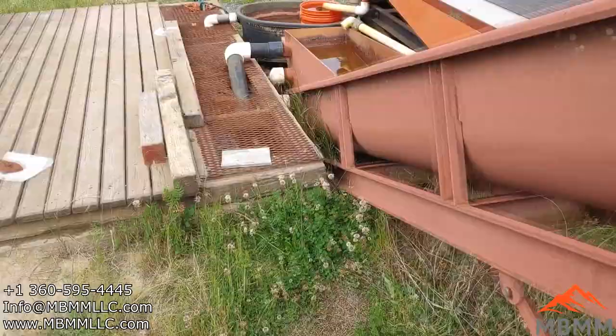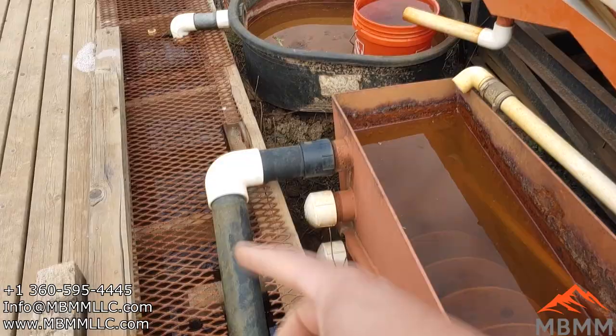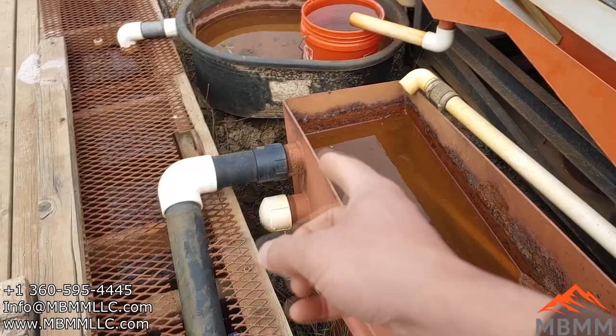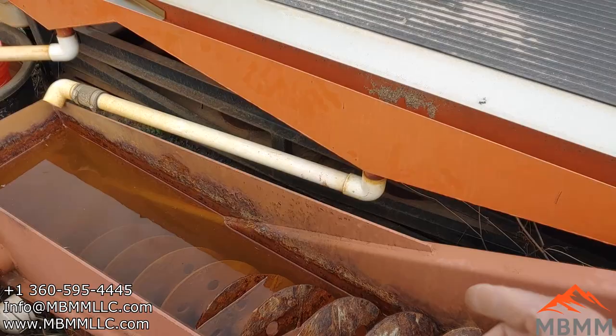If particles float in this column and don't sink down to the bottom, they come out here with the water into our tailings pond, and we recirculate the water. For quartz, it's about 250 mesh that comes out here, but this is based on settling velocity, not particle size. Quartz is not very dense, so it's a 250 mesh particle and smaller that can float up out into the water column. But gold is so much more dense than quartz — an 800 mesh piece of gold is still dense enough to settle down in this column and be augured out into our oversized tailings.